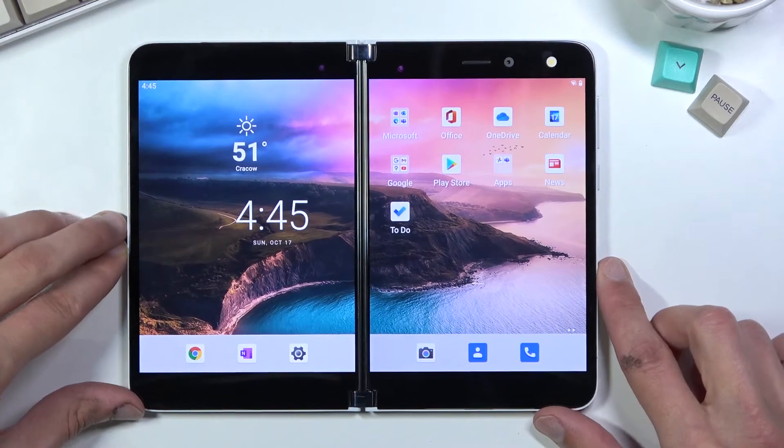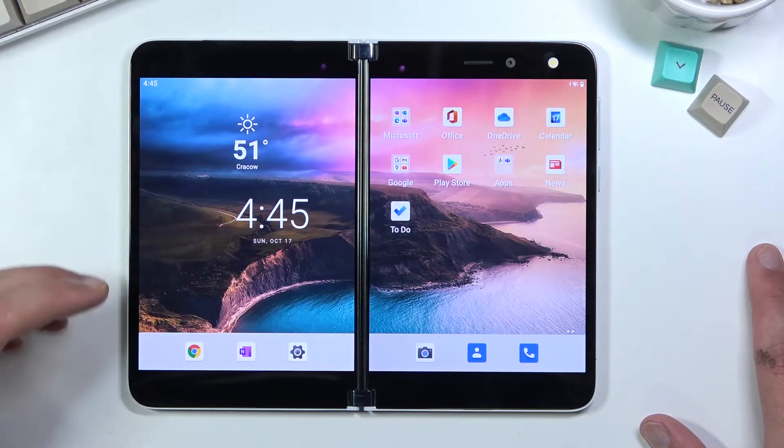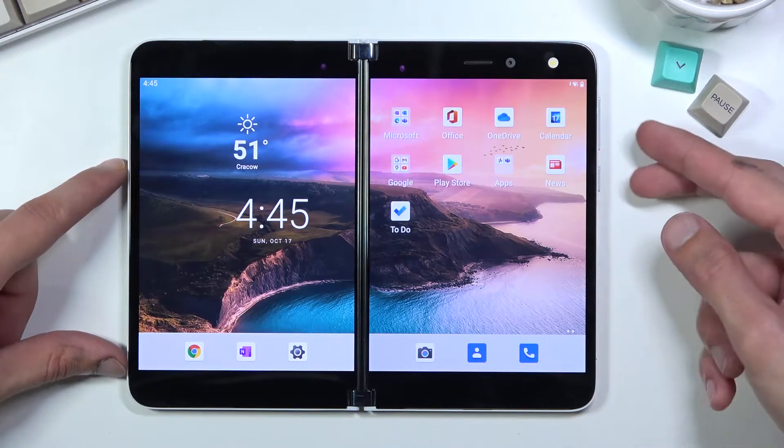To get started you will want to open up the content that you wish to capture. I will be using just the home screen as an example, and once you have it open and visible on your screen, hold the power key and volume down at the same time.